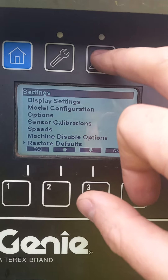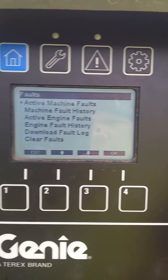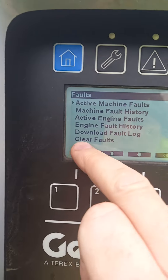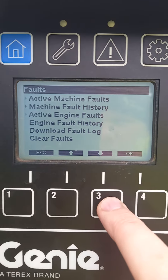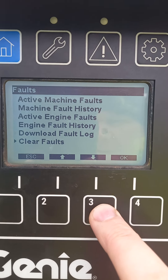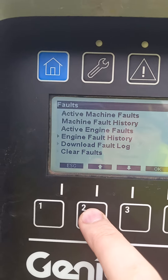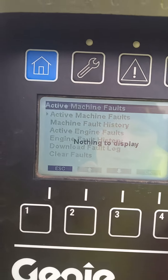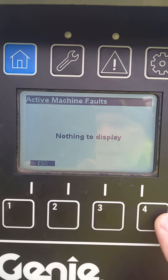You can't do it there, but you press this button here and an active machine fault comes up. With this clear fault option, it connects — see? And it'll prompt you from there. I don't have any active faults — nothing to display — I had it and I deleted it this way.